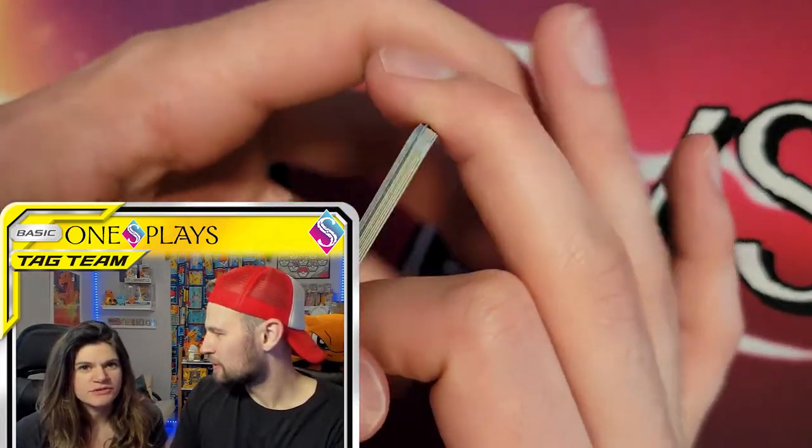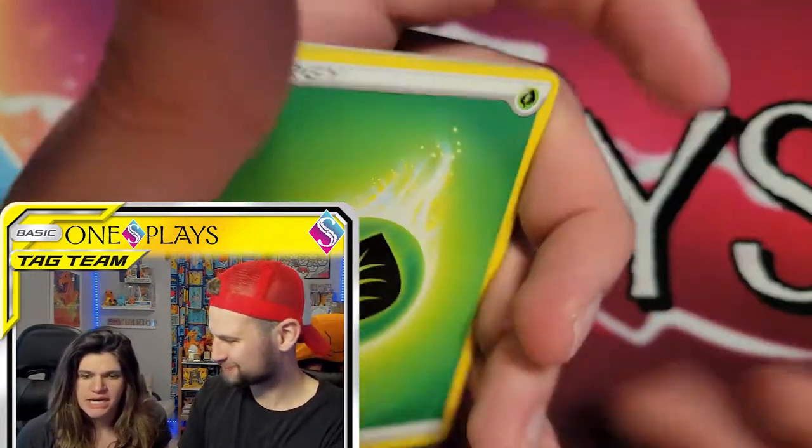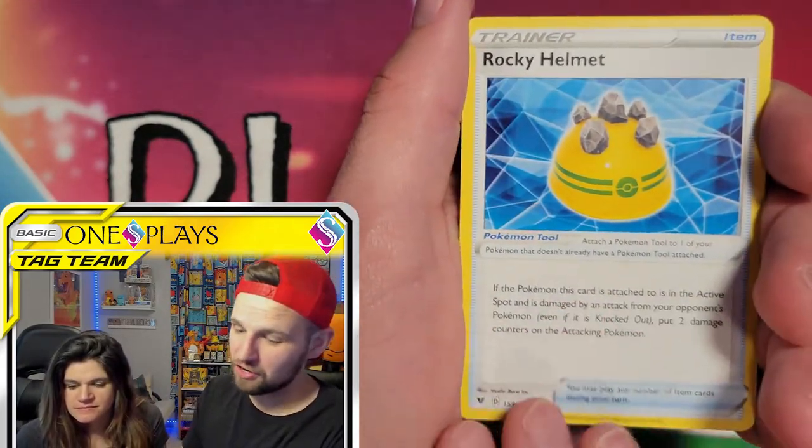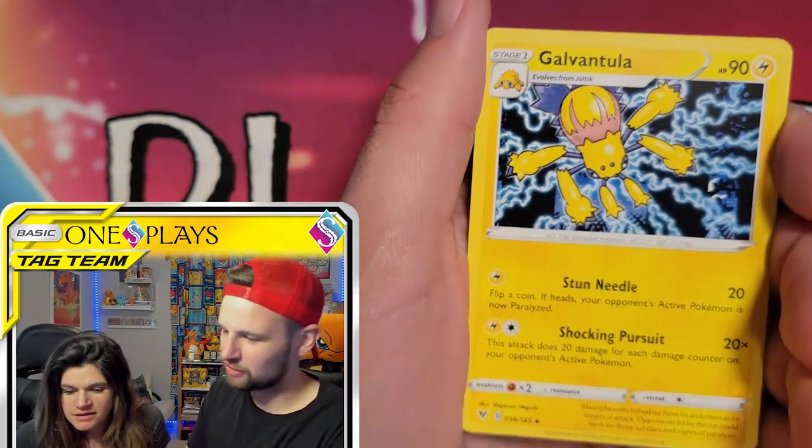They just announced the top 300 in the contest they ran. Some really cool ones in there, actually.